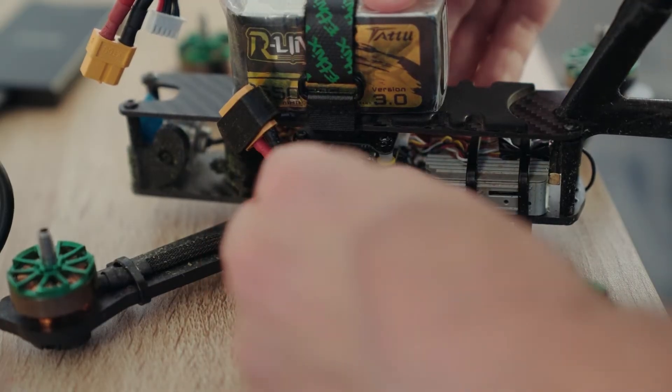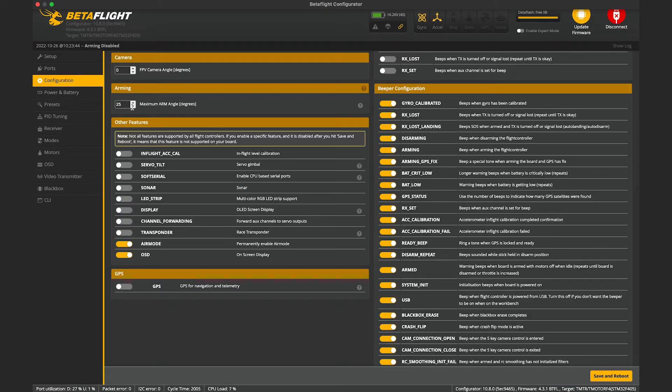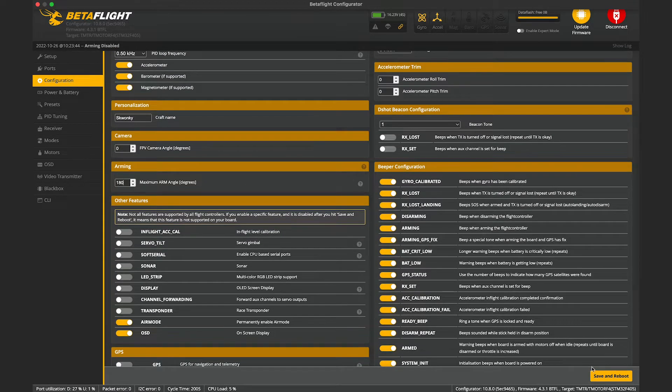To follow along, plug your cord into BetaFlight and this is how you set it up. First, you've got to make sure that your motors are in the DShot protocol. Once you've done that, you need to go into configurations and set your arming to 180 degrees. This will allow you to arm your quad when it is flipped over.